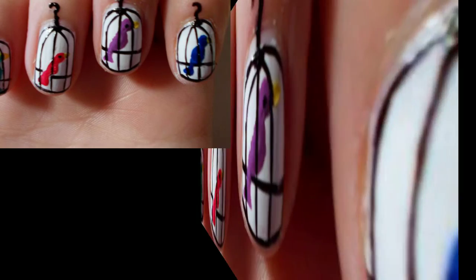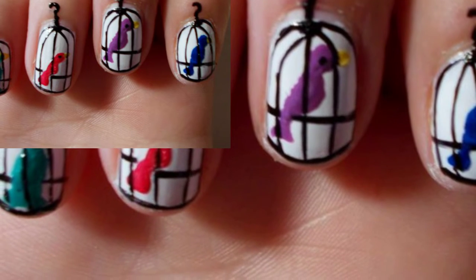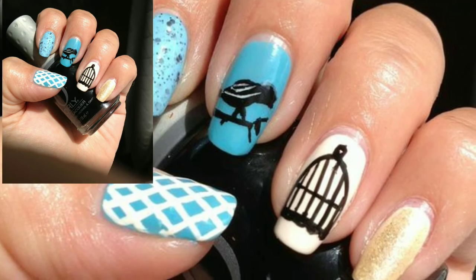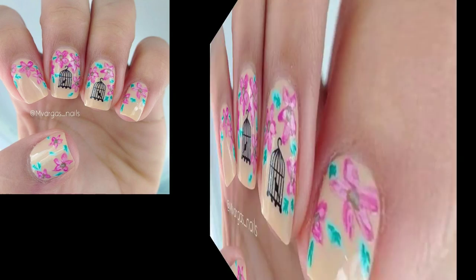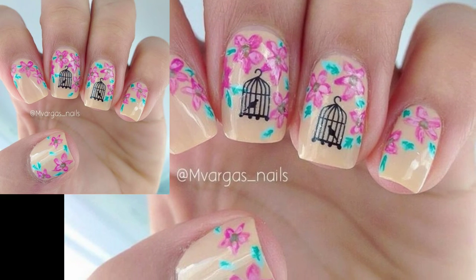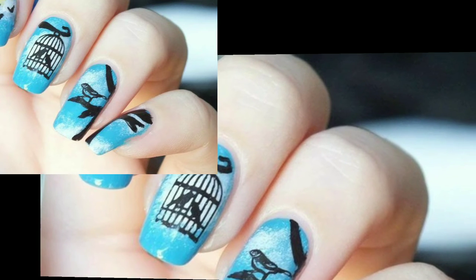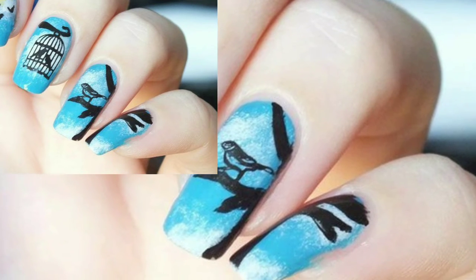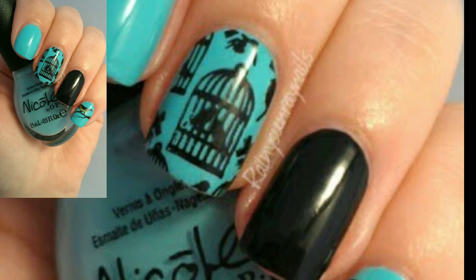This bird is from my first stamping plate, and the back uses a stamping plate where the curtains are bird's cages. I took around just two pics ready for this video, so you can use these designs for your nails. These bird's nail art designs are so unique and trendy.